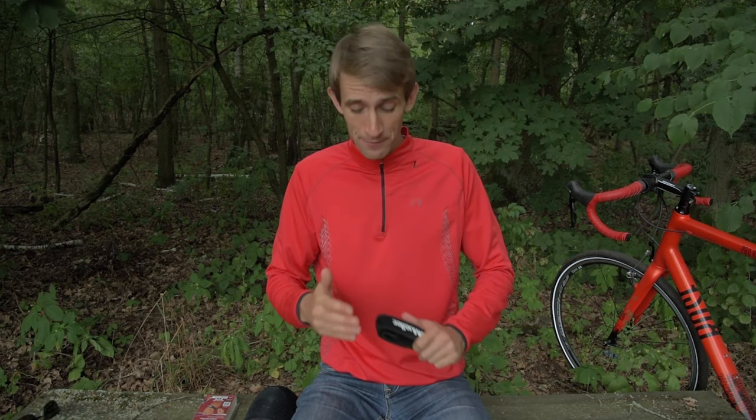That sounds great, right? But at the same time, studies also show that you're more likely to benefit from the patellar tendon strap if you have a smaller knee girth, a shorter history of symptoms, and lower tendon abnormalities. So those with thicker knees or a longer history of symptoms are less likely to benefit from the strap, or may not benefit at all.